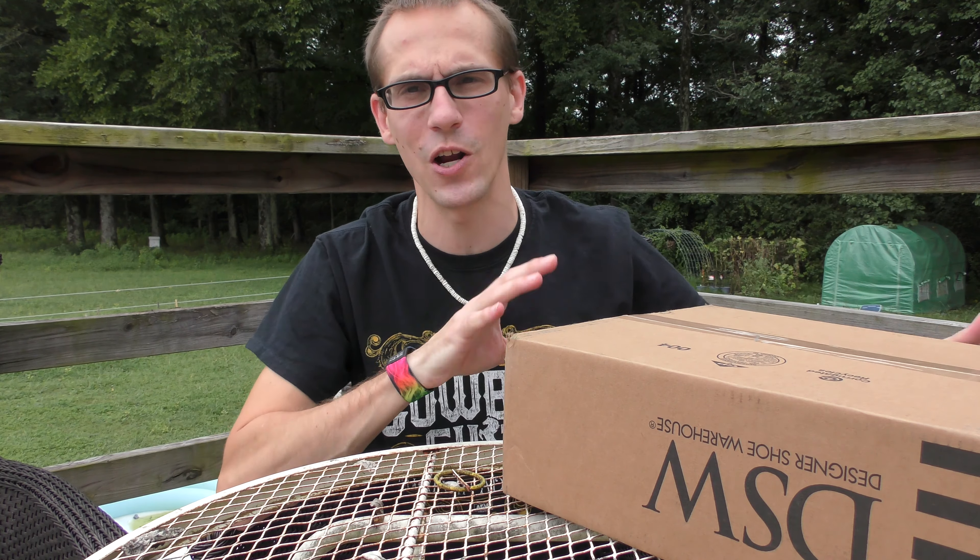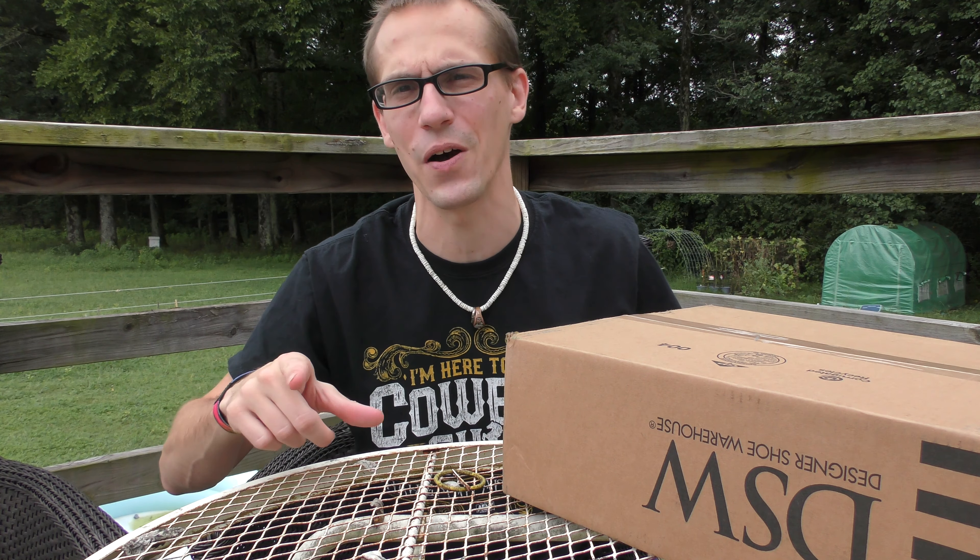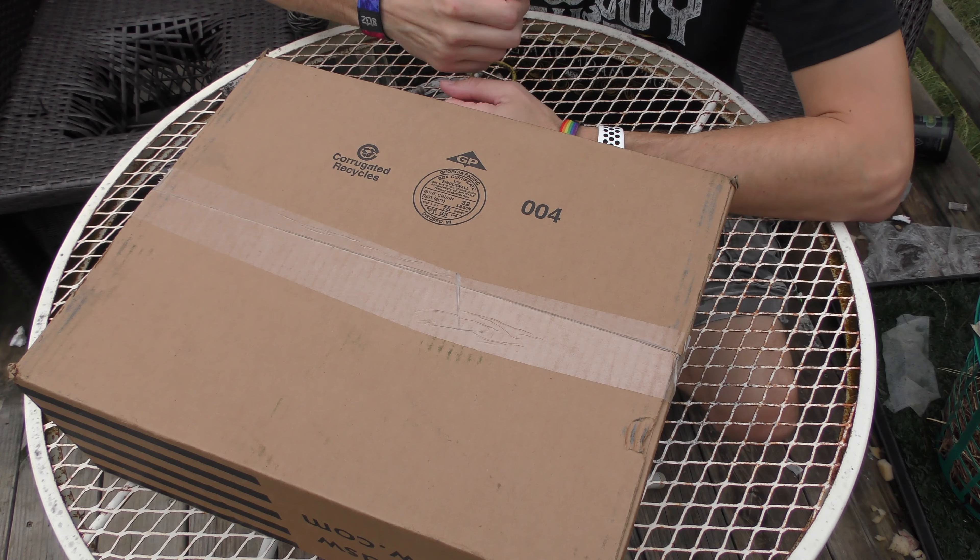So what we're going to do is go ahead and open this up, look at the shoes, check them out, and then we'll throw them on our feet, walk around, and see how it goes. All right, let's open these up.